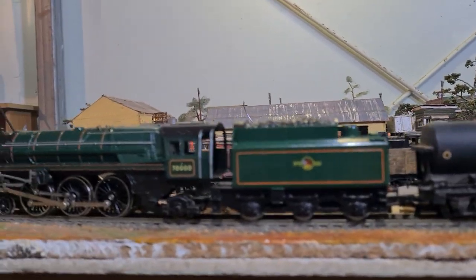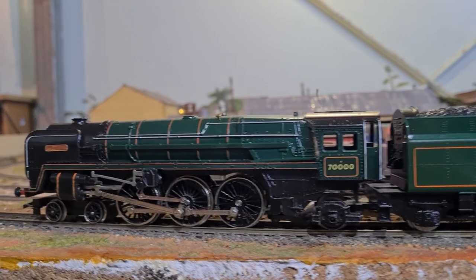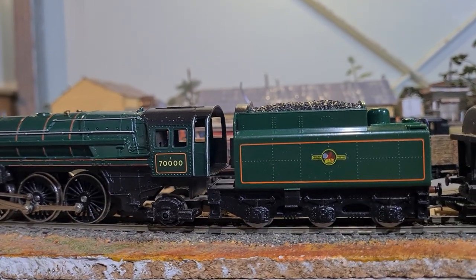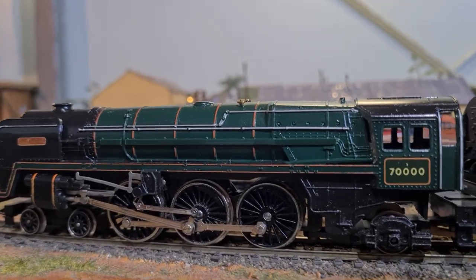People out there more informed than I might know whether the green is consistent, but it looks like that tender does not belong to that locomotive — though we'll never know.